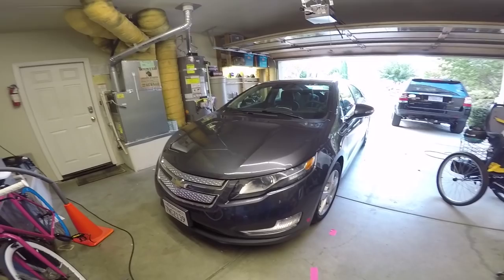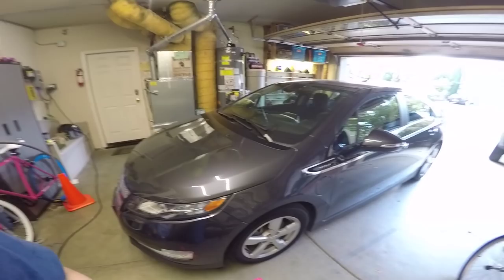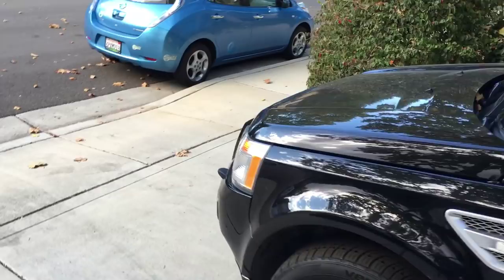Welcome back to another installment of Julian's Random Projects. Here we're looking at the latest addition to the house's fleet of vehicles. I needed to get a different car. I had a Nissan Leaf that I was driving to and from work, which was an awesome little commuter, as ugly as all get out and kind of a chick's car because it was blue. That monstrosity.